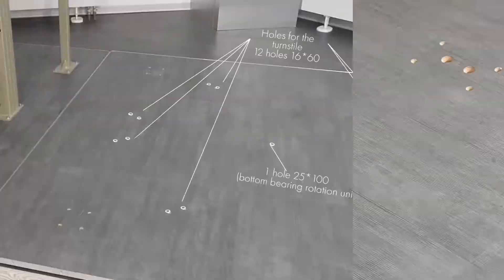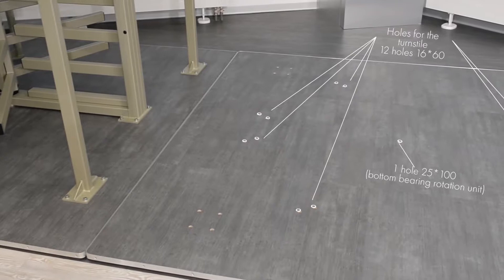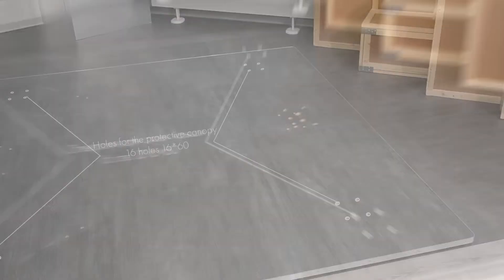Apart from holes for the turnstile installation, it is also necessary to mark out the holes for installation of the canopy, railing systems, and swing gates that will be installed with the turnstile. In this film, we use a special podium as a mounting surface.